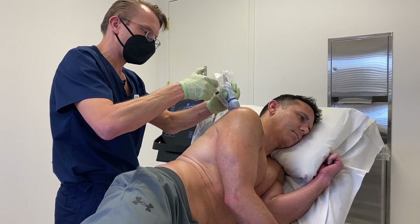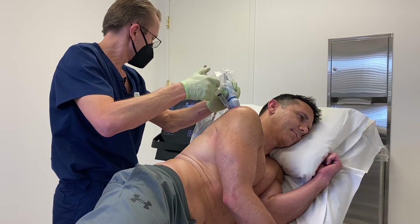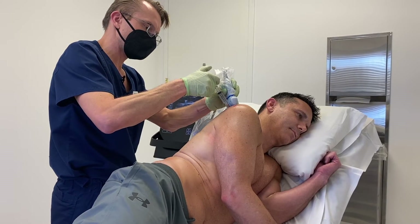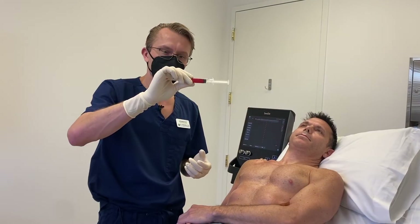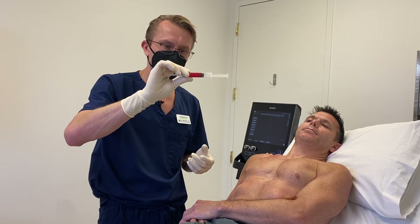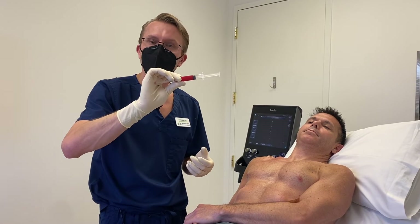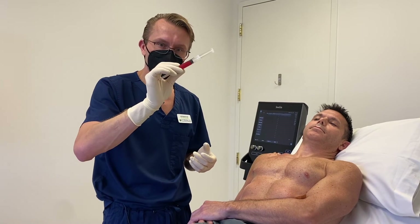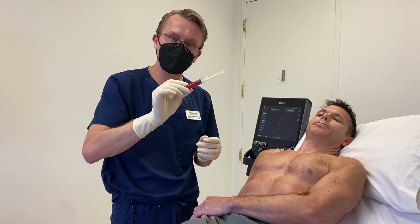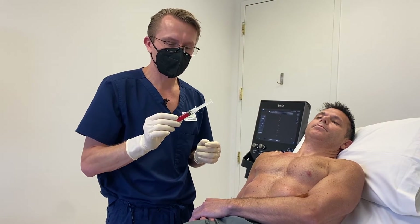I'm doing a nerve block right now that will help to numb up the joint and the injection area, which will make the procedure less uncomfortable. This is our product that we created from the bone marrow aspirate — it's bone marrow concentrate which has the stem cells along with some platelet-rich plasma. We're going to inject this into his rotator cuff tears, and then we have another syringe full to inject into his joint.